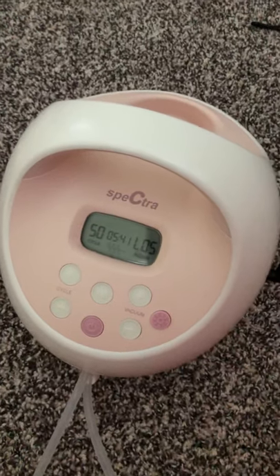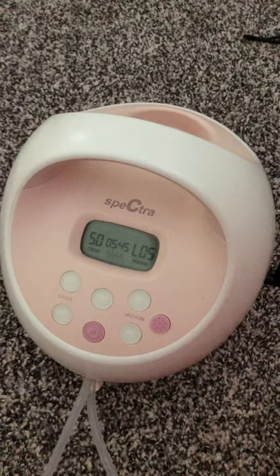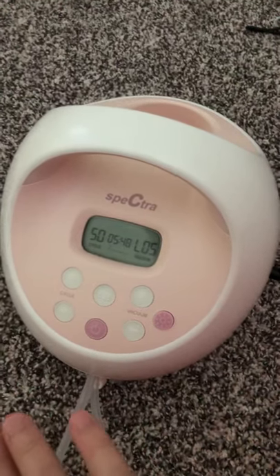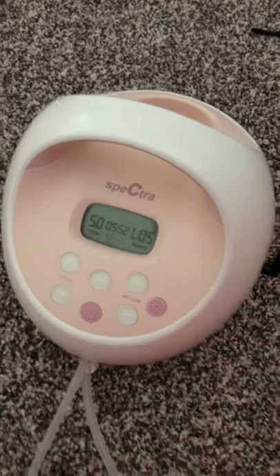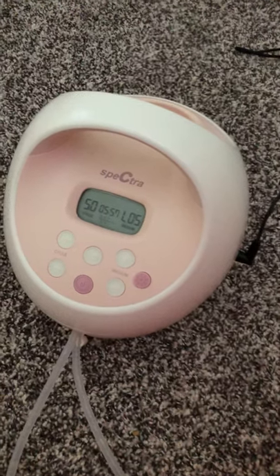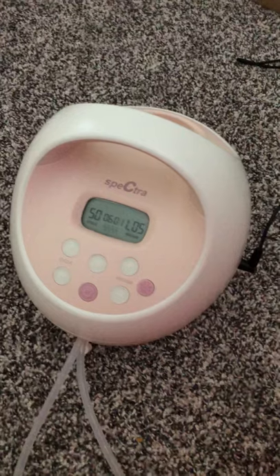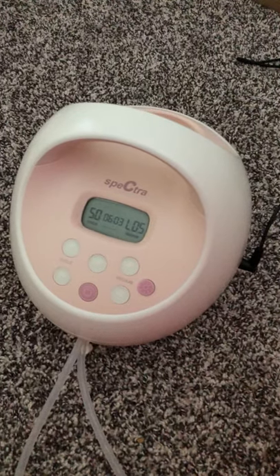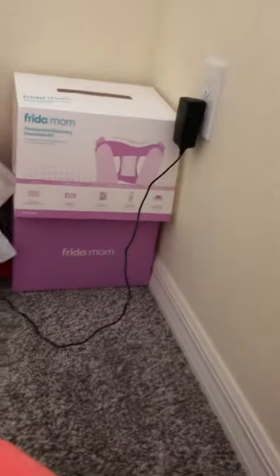It has a little cup holder back here where you can put one of the bottles when you're done. Now I have the double electric breast pump and this is the Spectra S2 — it's the pink one. You can get the Spectra S1 as well, and the only difference is that the Spectra S1 is a little more expensive and it has a built-in battery of three hours if it's charged, and it also does plug in.